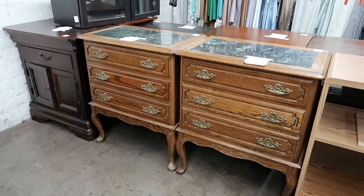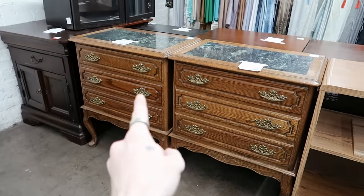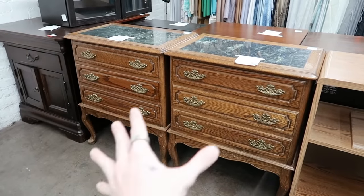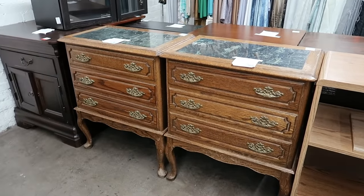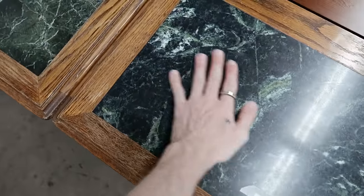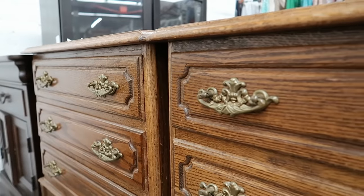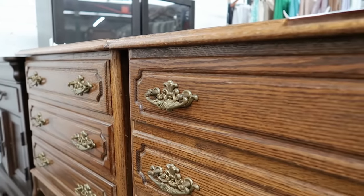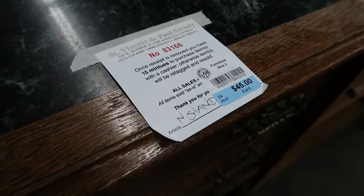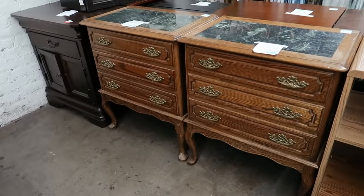That did not take long to find some nightstands. I genuinely thought I was not going to find a matching set that had an antique look and needed to be refinished, but I found just that in these. They also have the coolest marble top on them — I am just obsessed. These are perfect for Marie's bedroom. We really want to do something new in there; she's had mirrored nightstands for years and we want to do some wood nightstands that go with the vibe a bit more.